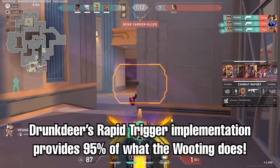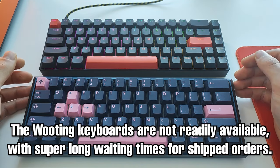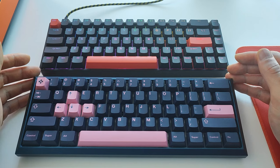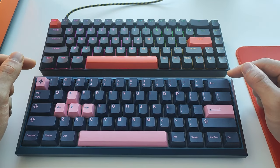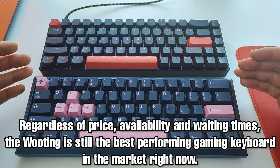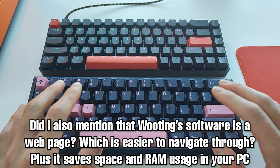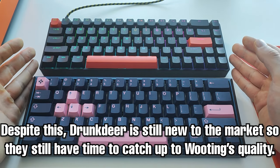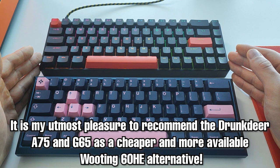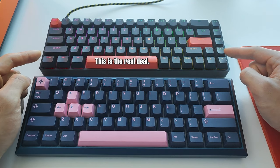For the vast majority of users, you wouldn't be able to tell the difference. The Wooting isn't readily available and still has a long wait time, and it's more expensive than the Drunk Deer. The Wooting is ever so slightly better in performance with better software and proven quality, while the Drunk Deer is still fairly new to the market. At the end of all of this, it's my utmost pleasure to recommend the Drunk Deer keyboards as a readily available, cheap, and top-performing option — this is the real deal.